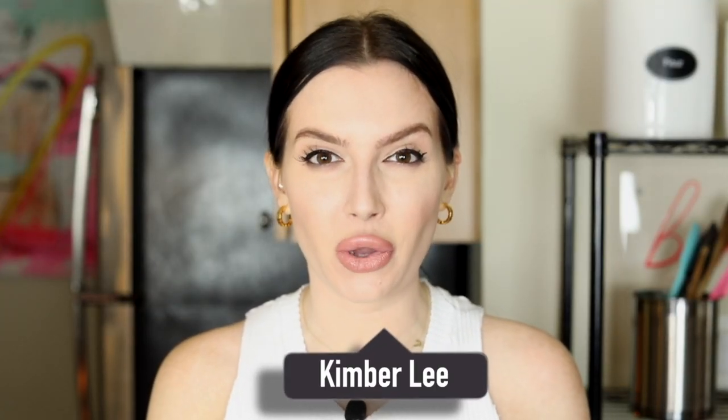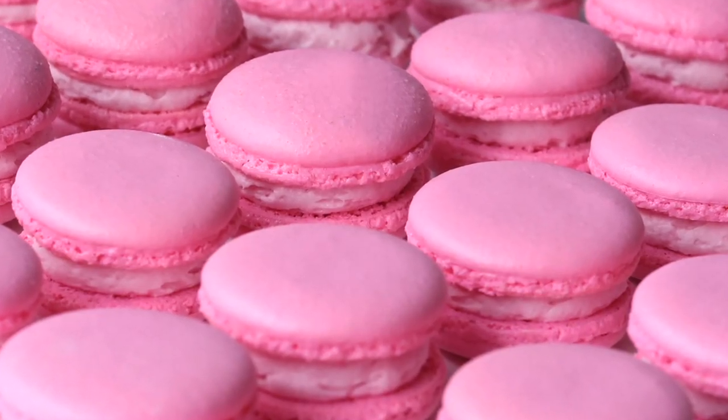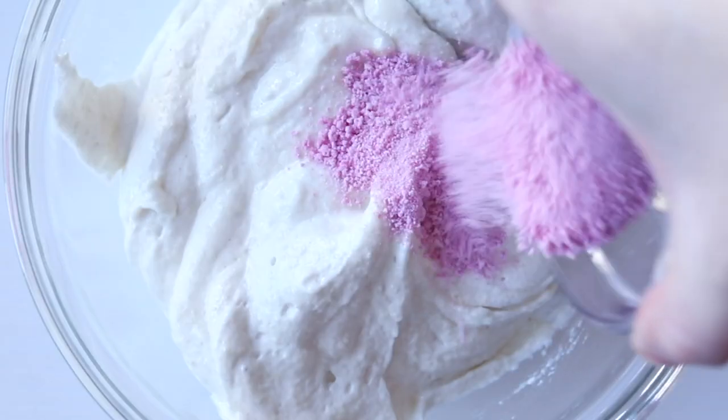I'm Kim and welcome back to Macronomics. Today I'm going to teach you how to make strawberry milk french macarons — pink just in time for Valentine's Day and strawberry milk just to feel a little bit younger as we're progressively aging every single day. We're literally going to be using a strawberry quick powder in our shells and into our filling, so this is going to be quick, easy, and painless.